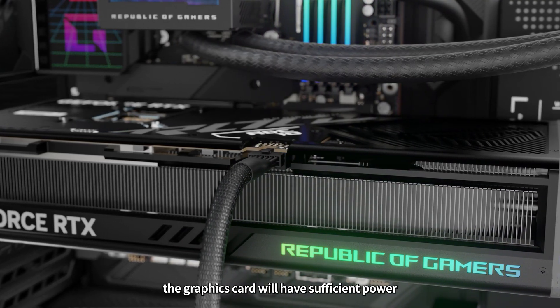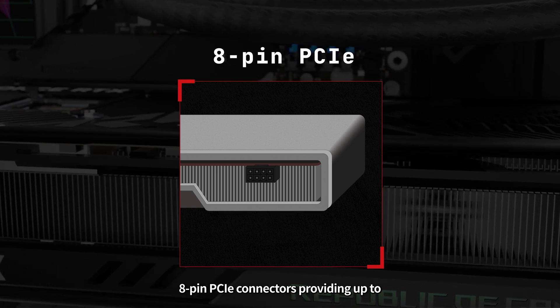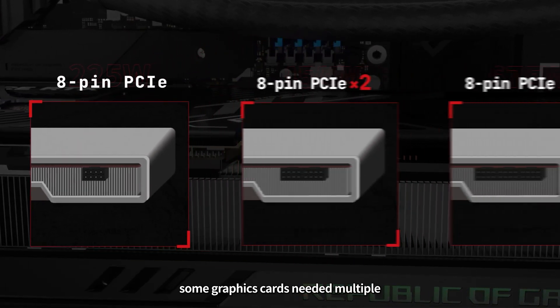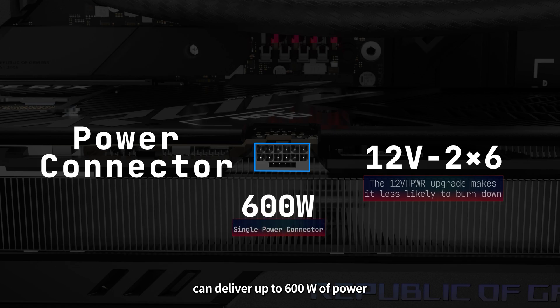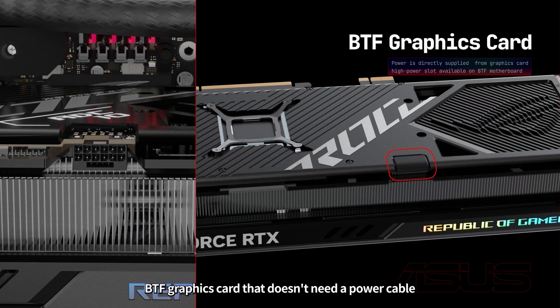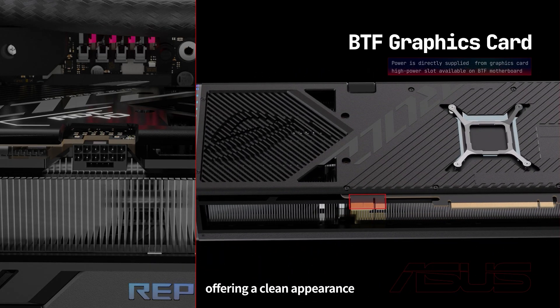After connecting a power cable, the graphics card will have sufficient power. In the past, most graphics cards used 8-pin PCIe connectors providing up to 225 watts of power. Some graphics cards needed multiple 8-pin connectors to get enough power. The ROG Strix RTX 4080 uses the latest 12-volt 2x6 connector. It is very compact, but just a single cable can deliver up to 600 watts of power. Asus designed the BTF graphics card that doesn't need a power cable — it is powered by the motherboard, offering a clean appearance.